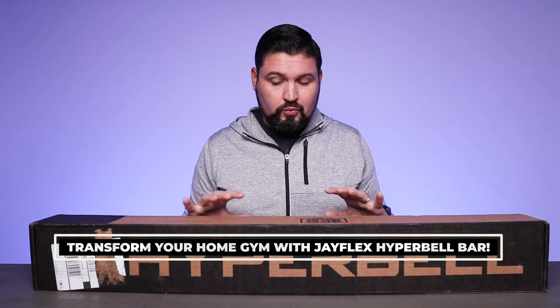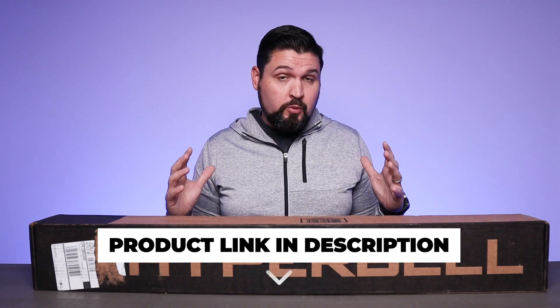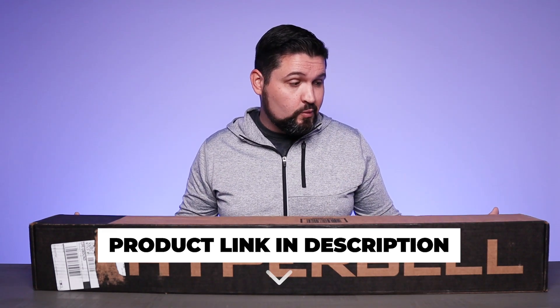What is going on guys? So today we're checking out the J Flex Hyper Bell Bar. This is a great addition to your home gym that can help you save a lot of money on equipment and space as well. So let's unbox this thing and check it out.